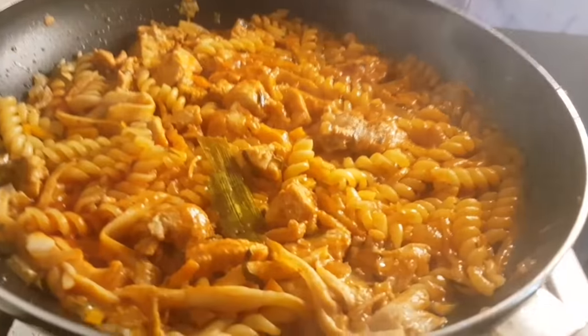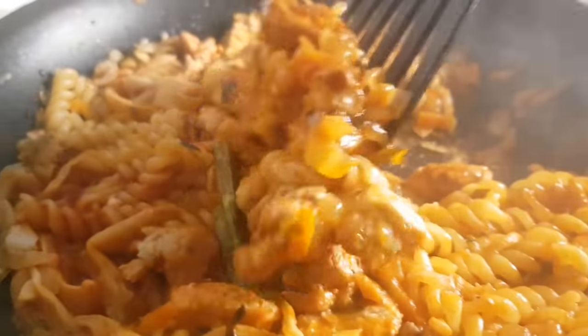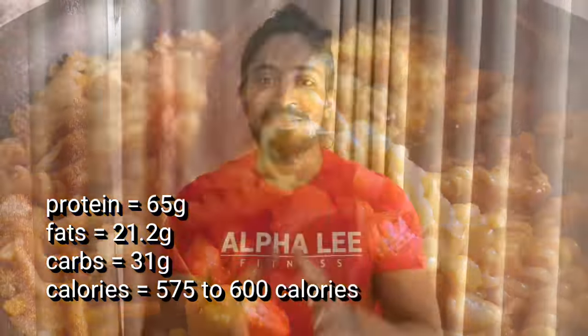What's up guys, my name is Lee. Today is our recipe. We are going to come to a diet and eat. We are going to eat protein, fat, calorie dense, muscle building, and bulky goals.